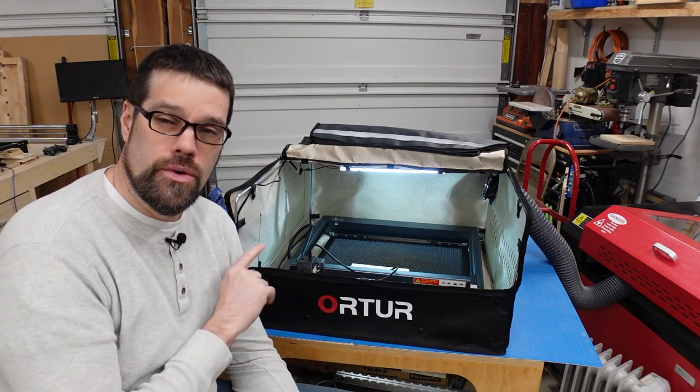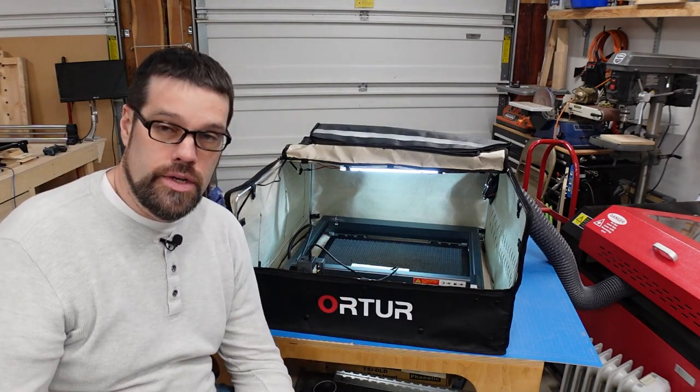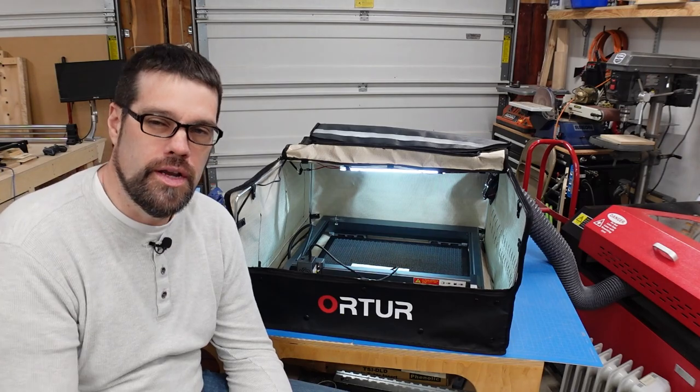One of the nice things is that with the Ortur Laser Master 3, this enclosure fits it better than some others — being a slightly longer laser front to back gives you that extra depth. If you're interested, I'll have links down below where you can find out more and purchase this. I think if you're looking for one, especially for the Ortur Laser Master 3, this is a good one to consider. I hope this was informative. Leave any questions or comments below, and if you've enjoyed this hit that subscribe button — I'll be doing more projects, product reviews, and LightBurn lessons.